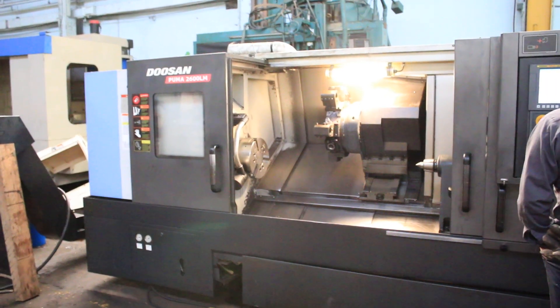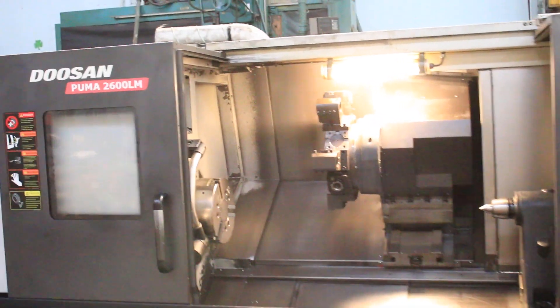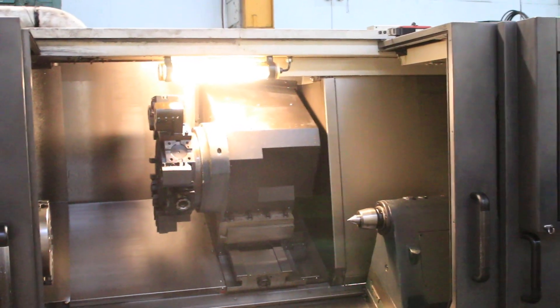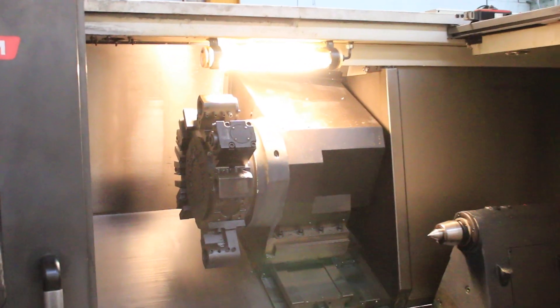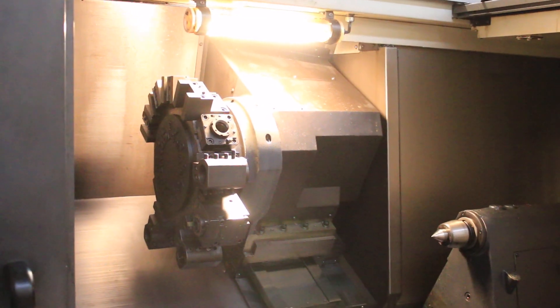Now we're gonna index the turret. The machine has a 12-position turret which also can be 24-position.